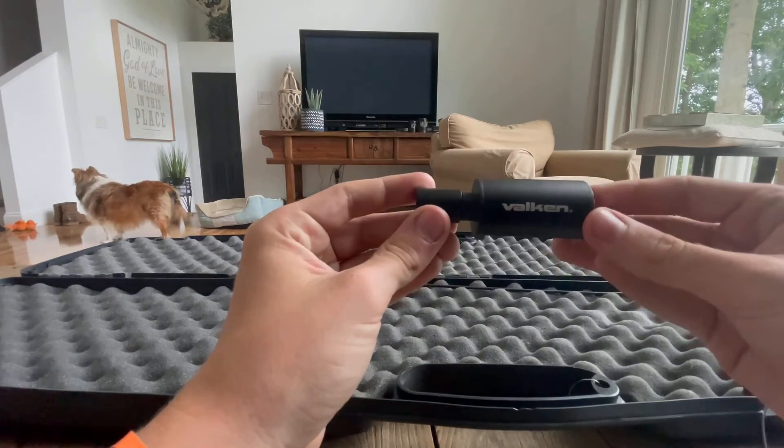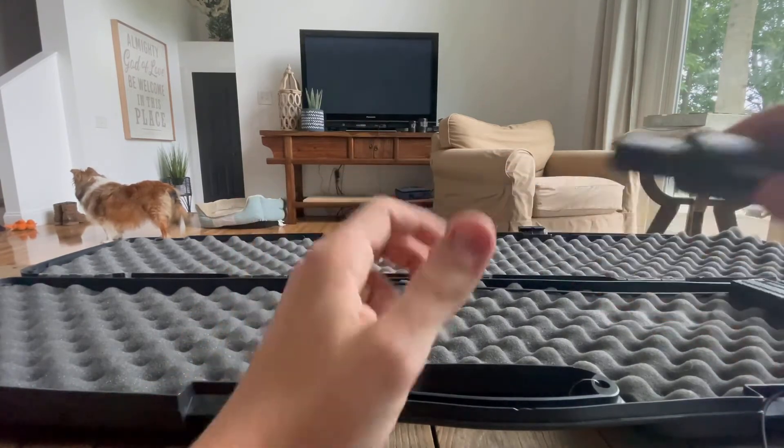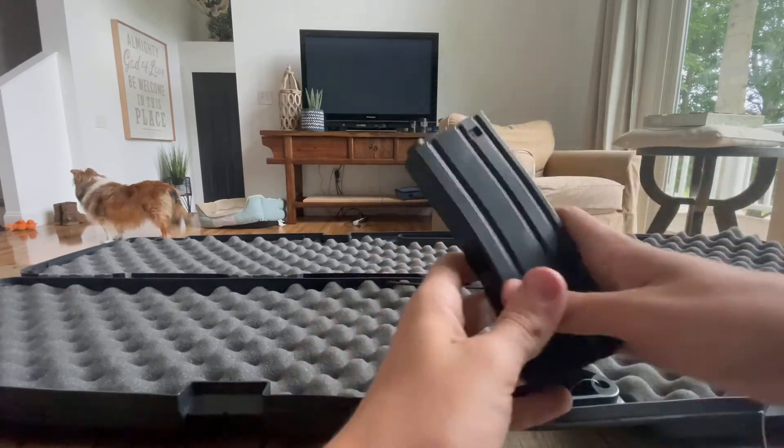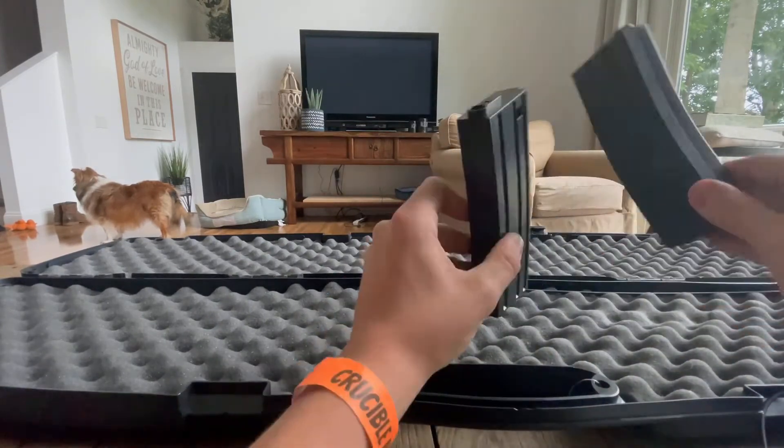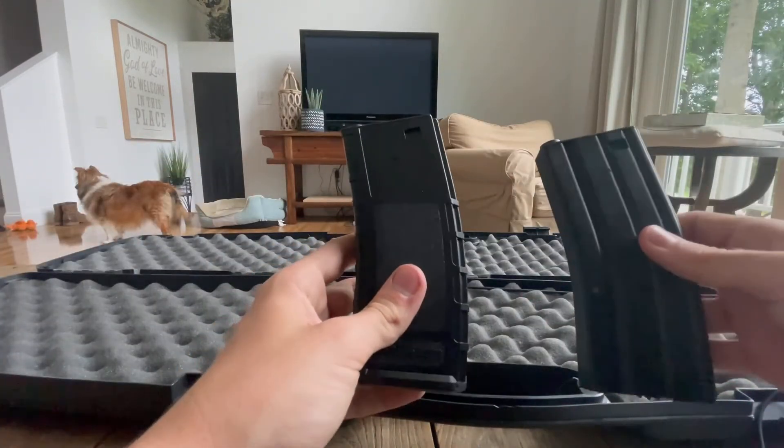I have my Valken tracer, which is really nice for indoor and dark game modes. Then I have my mid-cap mags — I have two of them — and then my two high-cap mags.